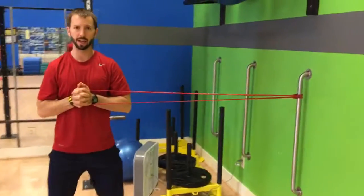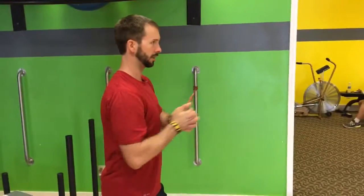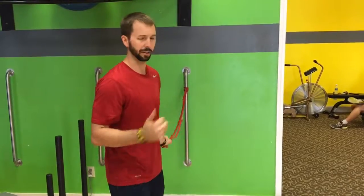Again, keep the shoulders down, away from your ears, keeping it right in the middle of that chest the whole time. Then repeat on the other side.